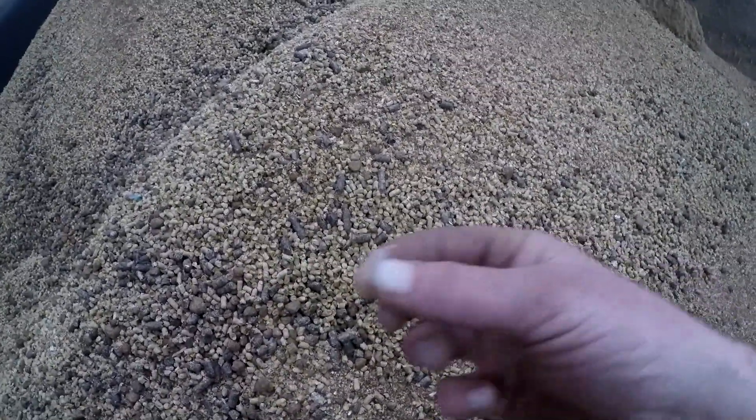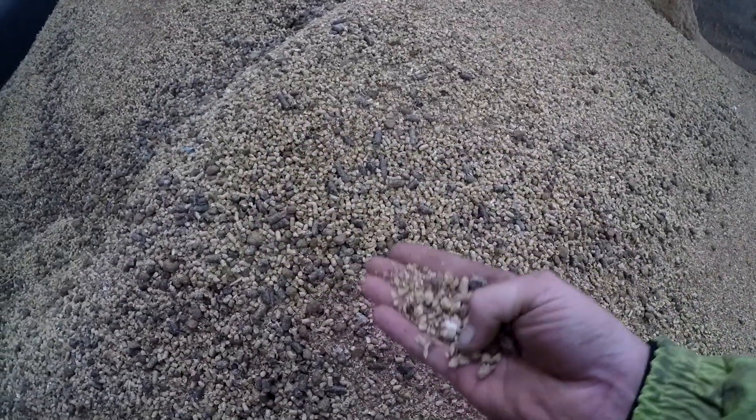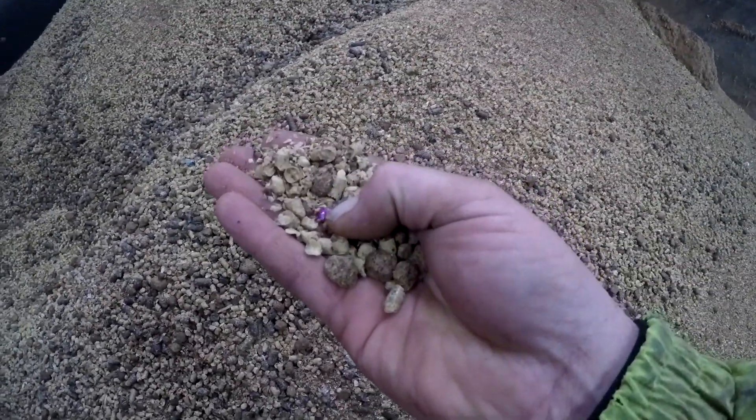We've been finding all sorts. There's lollipop sticks in the last load, there's a piece of clear plastic — can you see that? — yeah, then paper rolled up, lollipop sticks, there's a little piece of foil in there.